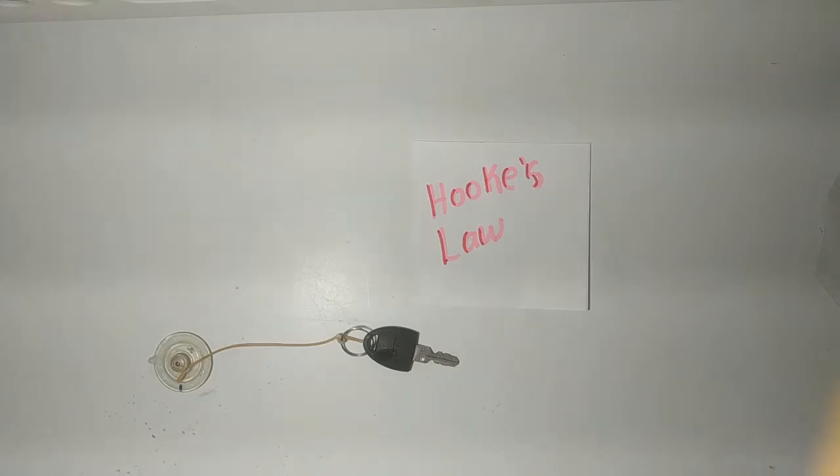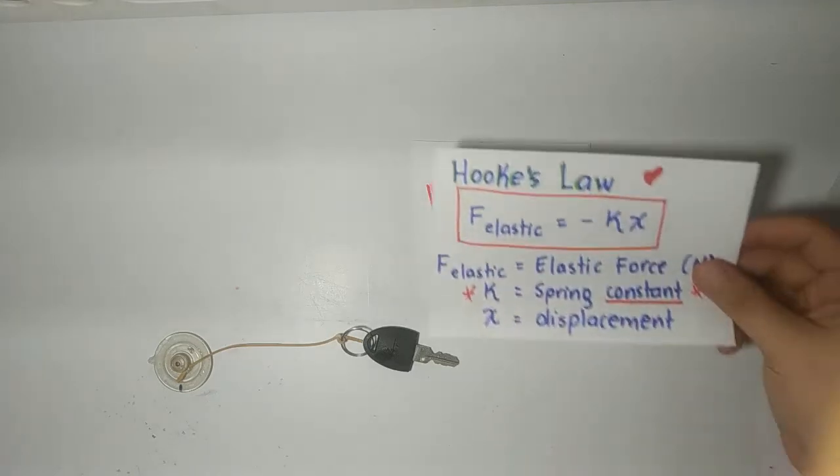Hi guys! How are you doing? This time I will try to explain Hooke's Law. This is a new topic in Physics. First of all, I will show you the formulas.